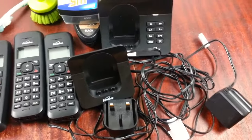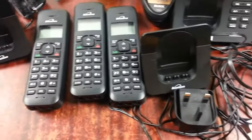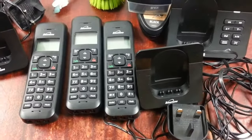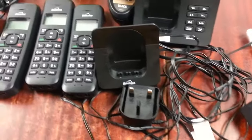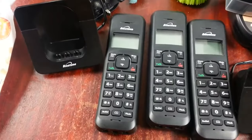Hi everyone, in this quick video I'm going to show you how to clean electric equipment — phones and that kind of stuff — so easy and quick, so you can maximize your earnings selling on eBay.